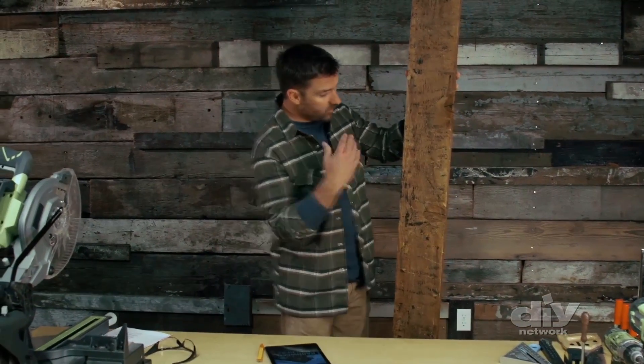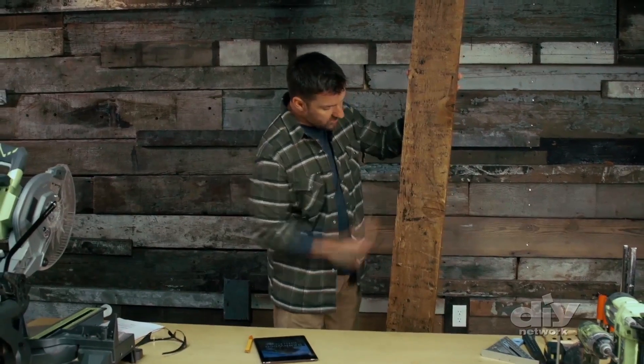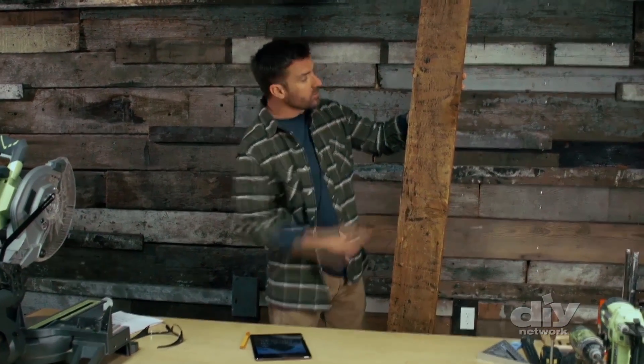Well, the first thing you've got to do is start with the perfect piece of barnwood. I chose this piece because it's got old nail holes, it's got some tar where it was on a roof, and it's got that patina. Let's use this and see if we can make that tablet holder.